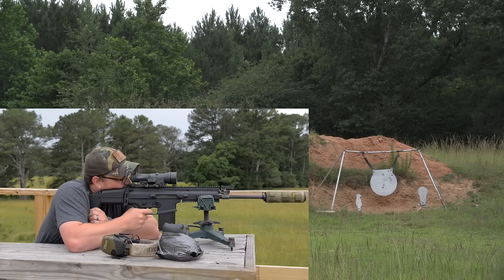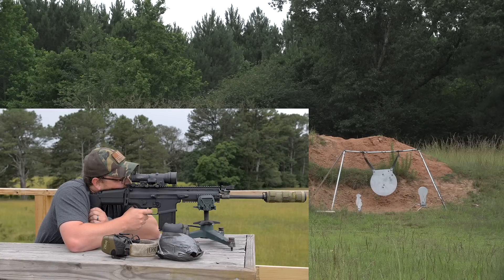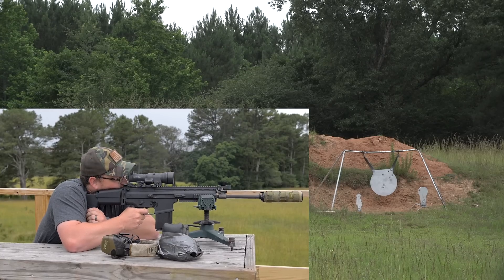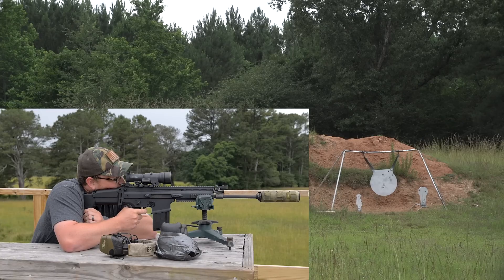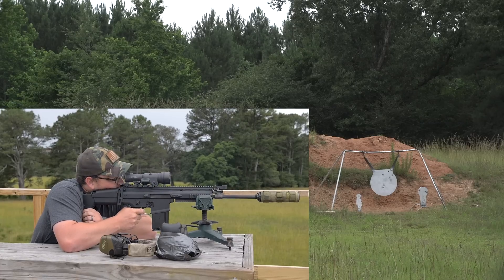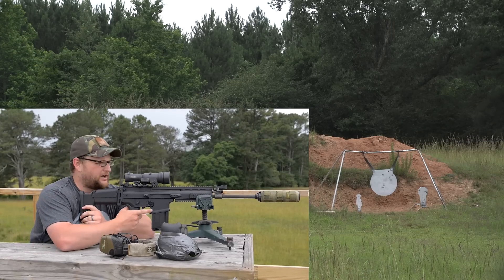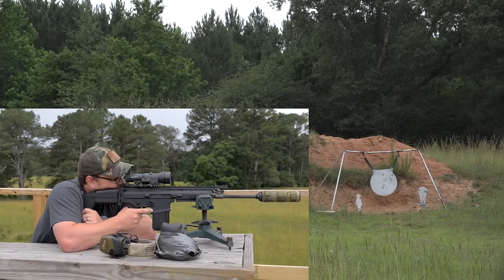Eric takes a couple of shots at the 8-inch popper at 600 yards — aim small, miss small. Initial shots go just over the top with good windage, then he connects at about 10 o'clock, then 7 o'clock. Shots stack on top of each other, connecting on the bottom of the plate. Despite cheap ball ammo, accuracy is impressive. As the spotter notes, you're definitely making somebody regret poking their head up.